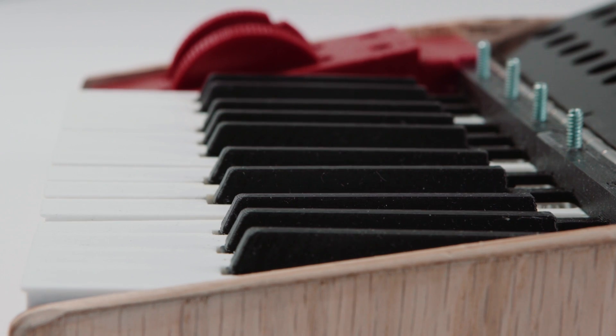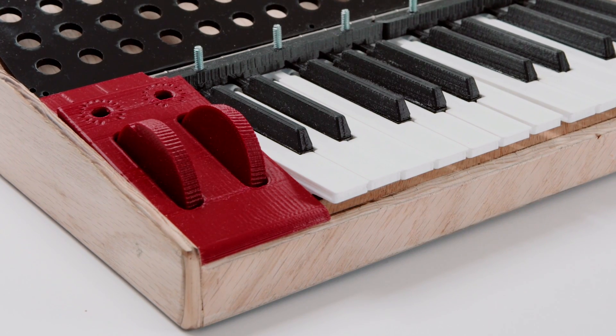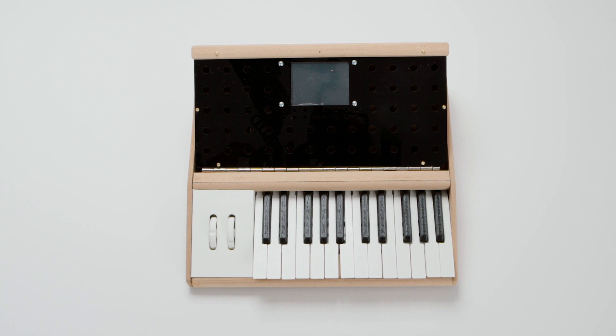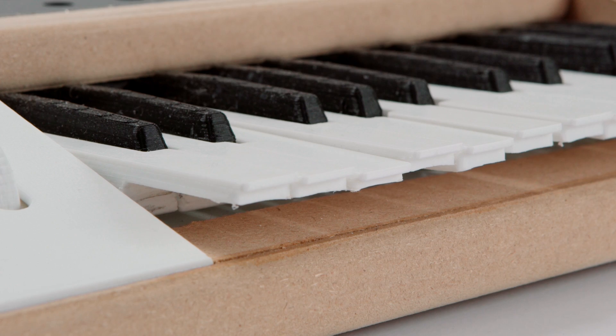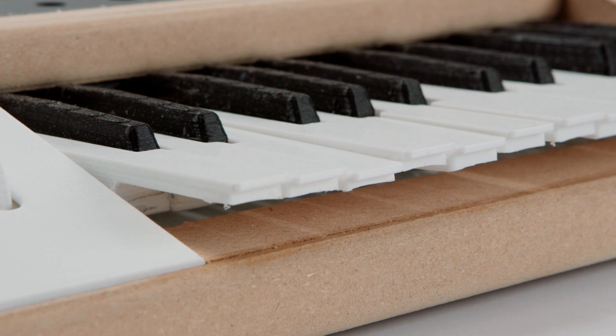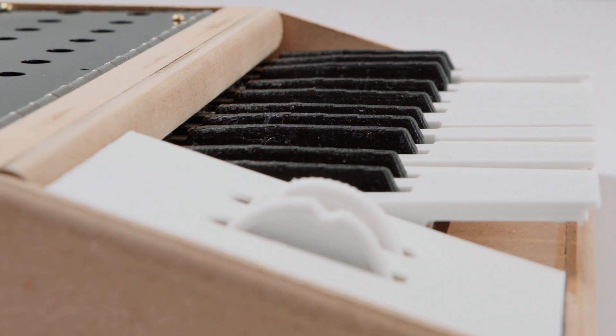The one thing was that the keyboard was a harder thing to make than I thought it was going to be. I had taken apart some toy keyboards and removed the little rubber switch pads from those and put those in, and it just didn't feel right. It just didn't feel very good. So I went and I did another revision on it. I made many revisions of that keyboard. That was really the thing which took the most time.